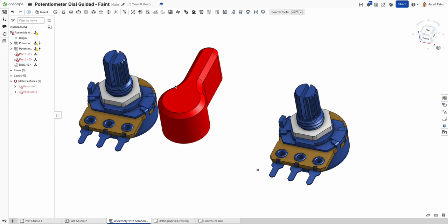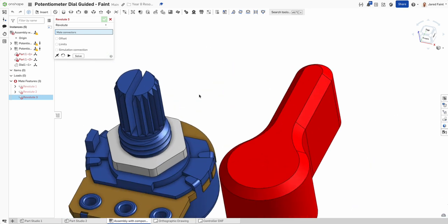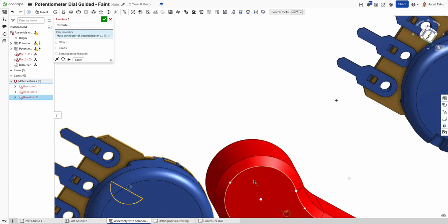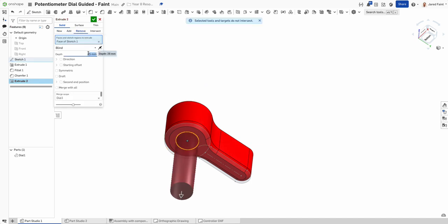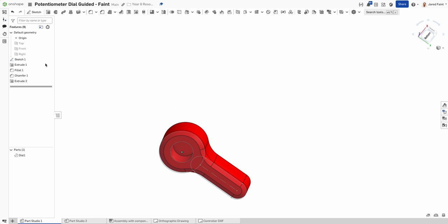Bringing the dial in and using the revolute mate, I need to find the center marks — holding Shift to bring across and click on that. But I haven't finished the part yet — I need to go back to the part studio to add the hole in the bottom. Turning the sketch back on, I'll extrude-cut it out: remove, 8mm, making sure it's going the right direction, then hide the sketch.